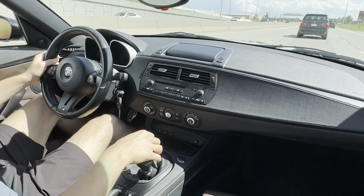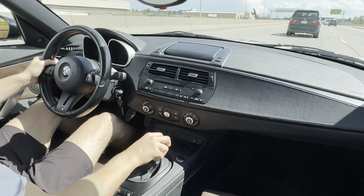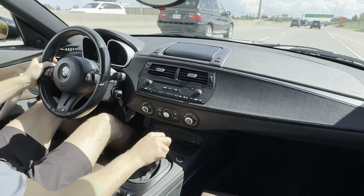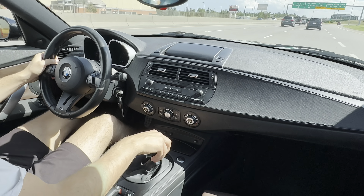But besides that, obviously the exterior is fully stock. It's sapphire black paint, just been fully detailed — it's got a two-step polish with ceramic coating.